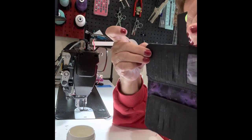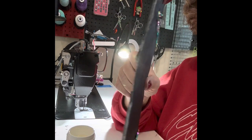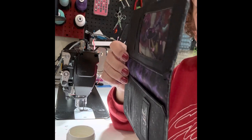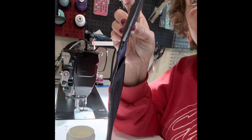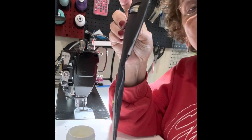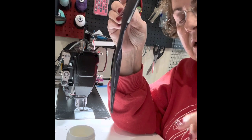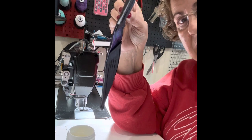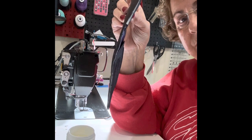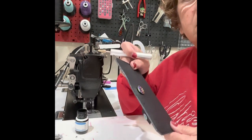That looks pretty good. It doesn't look like much right now, but that is the first dense base coat. This coat dries pretty quickly — I usually give it about 30 minutes — and then I'll go ahead and do the next base coat. I'll come back and do the video of the first black color coat. See you in a bit. Hi, I'm back — the dense base coat has dried, I did two coats, and now we are going to do the black.